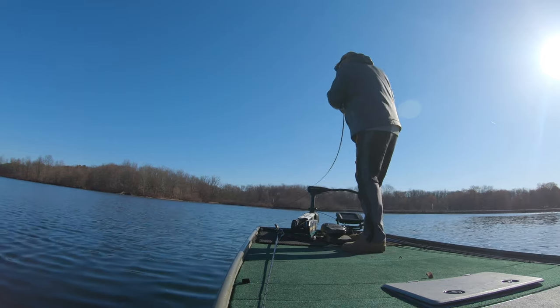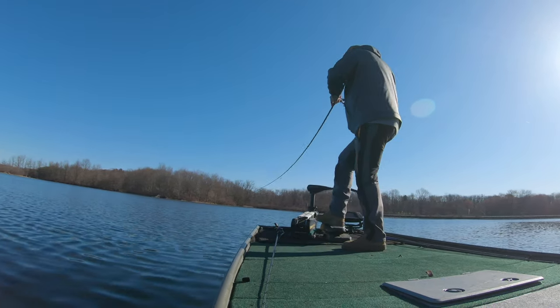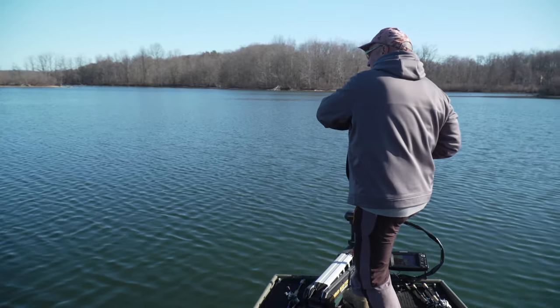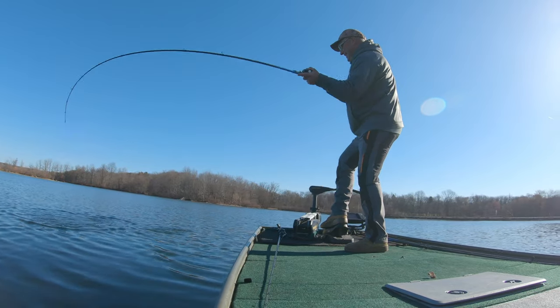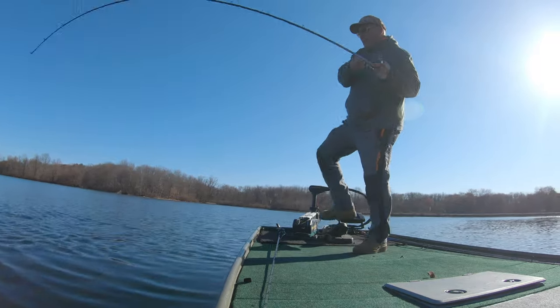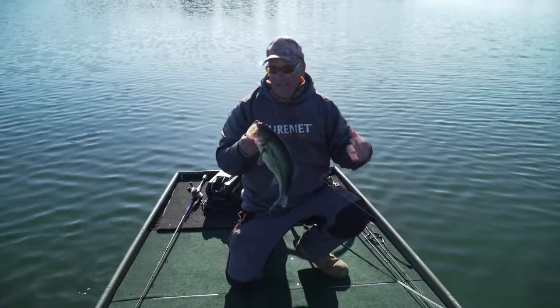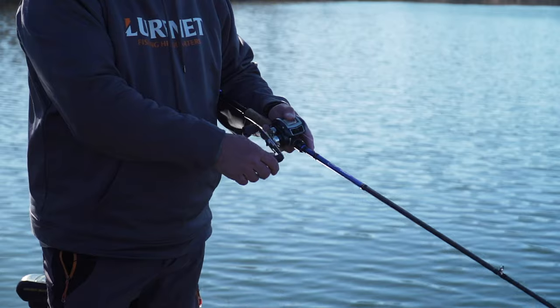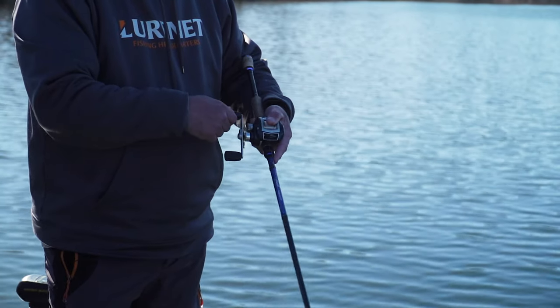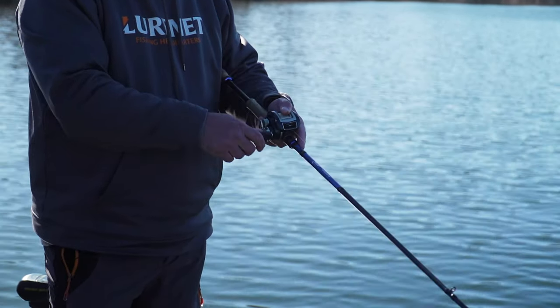There he is. Holy smokes — I'm looking for spot lock and I don't have it on this boat. This is outstanding. There's a very significant cadence that I'm using: I pull it, I pause it, and I shake the rod tip. That's the whole key today with this Rogue.